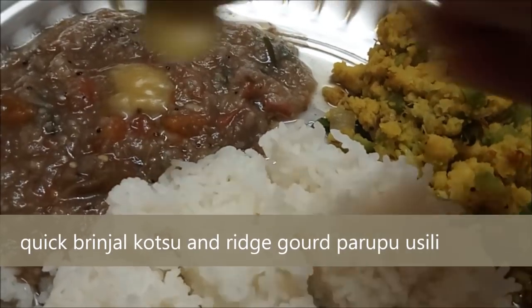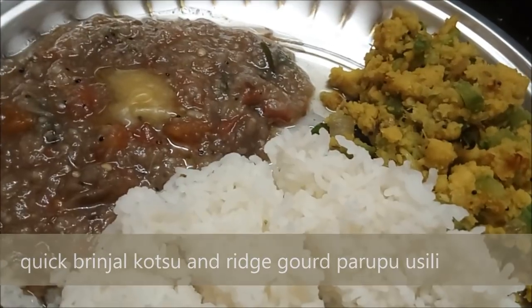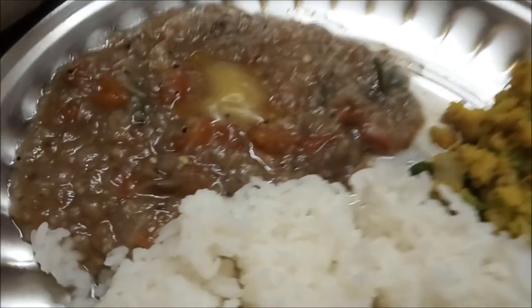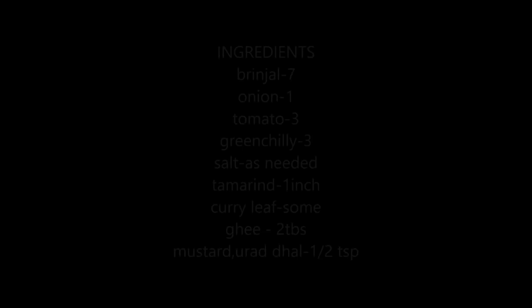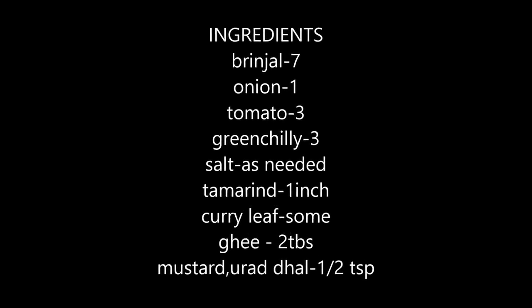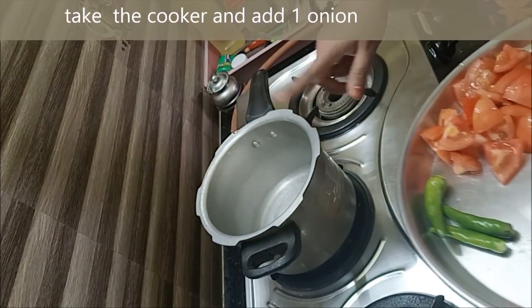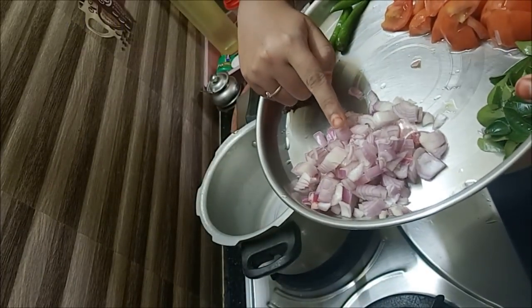Welcome to Madhusamayal. Let's see how easy this gravy is — you can eat it and eat it. Now we have a cooker. We don't need to fry it. This is a very easy gravy.